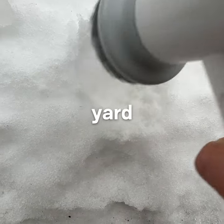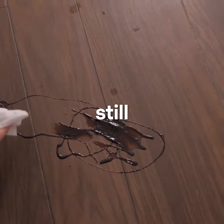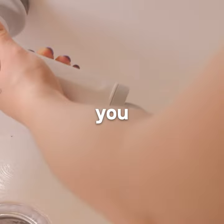It won't clean your backyard, but it will clean pretty much everything else. All the hassle only to have everything still dirty? Introducing Kanoshi, the Spim Power Scrubber, the perfect solution for busy moms like you.